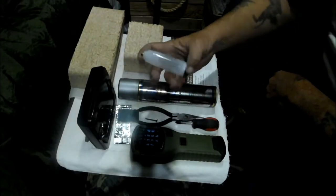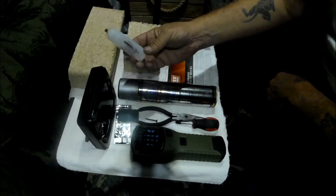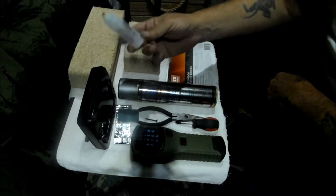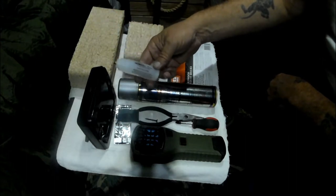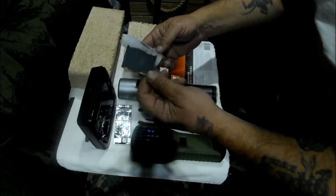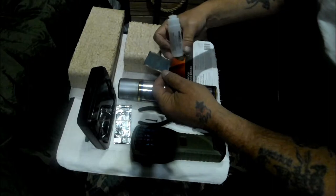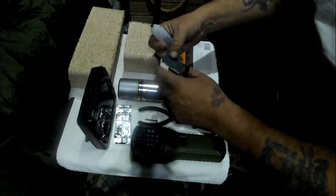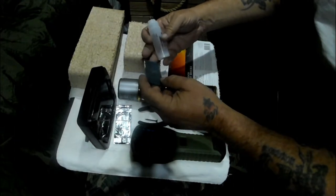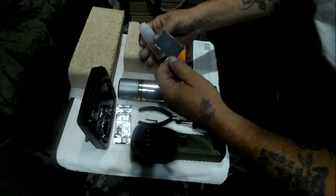Here's a Thermocell hack I learned recently. These are the refill packs that come with the butane, and the bug repellent pads are very expensive. I did some research and found that you can buy packs of a hundred of these.